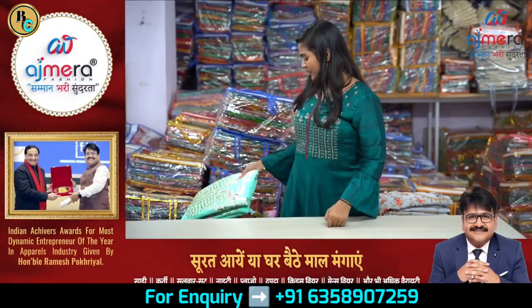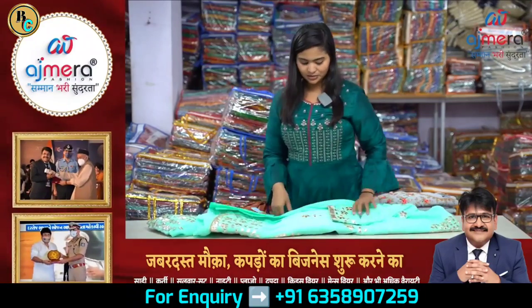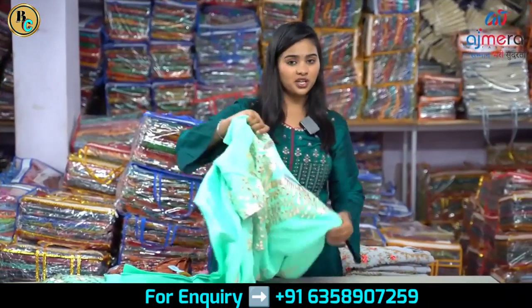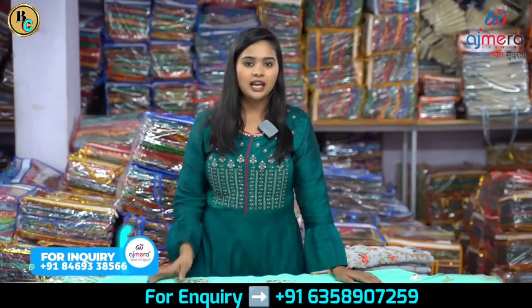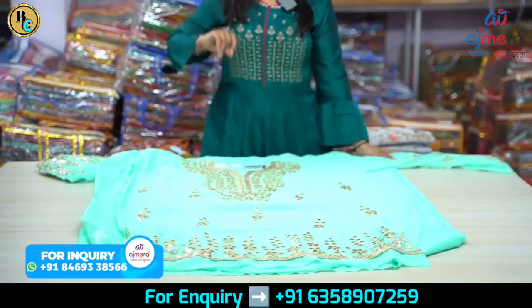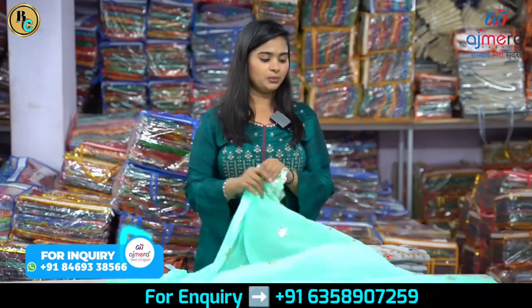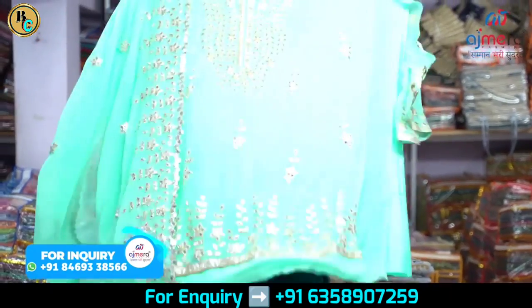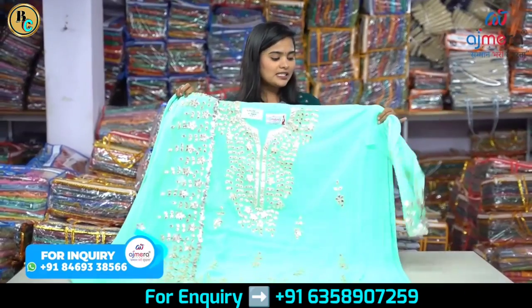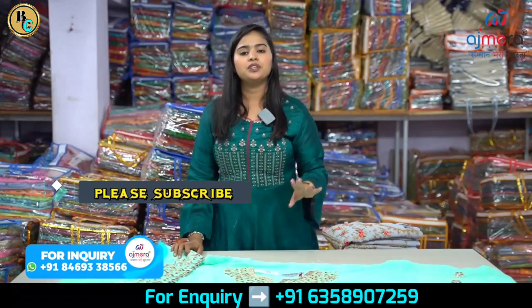Let's go further. Next I will show you this gotha patti base — this is an unstitched suit. You have unstitched, full-stitch, and semi-stitched — three types of categories. This is called charak, which is a textile and packaging term. The packaging process involves cardboard, paper cover, ironing, and stickering — charak is the whole packaging process. This includes the upper and bottom. This is the bottom of the gotha patti — one side simple, the other side decorated. This is semi-stitch, and the sleeves have gotha patti embroidery as outer finishing.